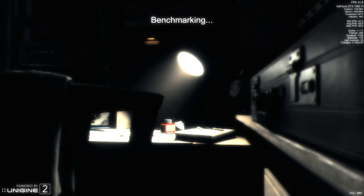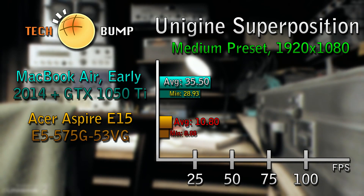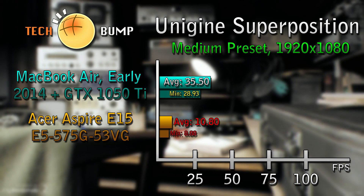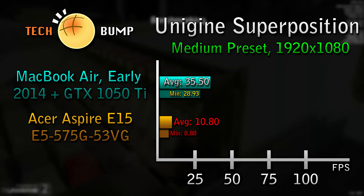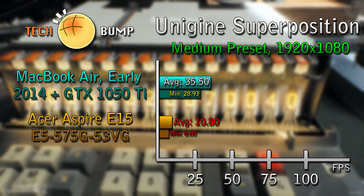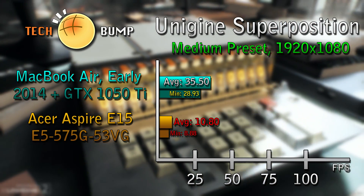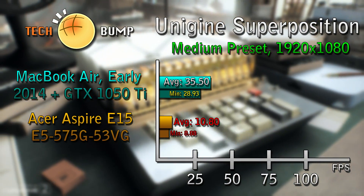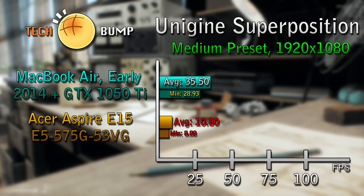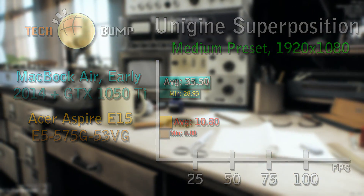For the finale, Unigine Superposition at the default settings. Take this with a grain of salt though, because this is a rather brutal benchmark and neither of these devices have the greatest graphics. The graph pretty much speaks for itself, but it doesn't mean the Acer Aspire E15 is a bad laptop. It will perform really well for the price, but you're going to get a way better experience using an eGPU, even on Thunderbolt 1.